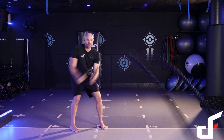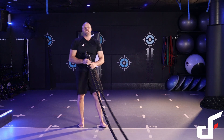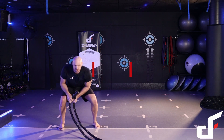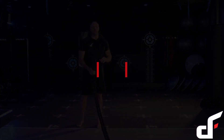Bring it up and really slam it down as hard as you can. You can also put a little bit of legs into this movement — almost like a squat into a power slam, but doing a diagonal chop. That makes it a really good exercise for working the lower body as well.